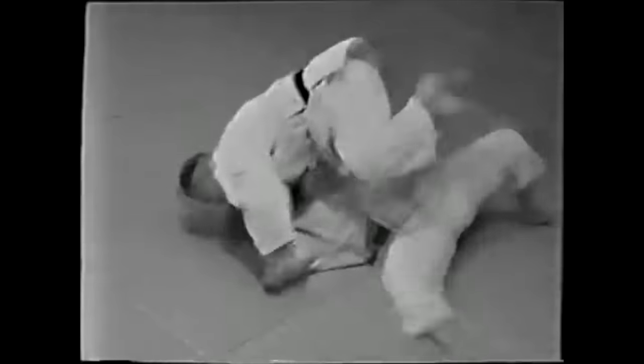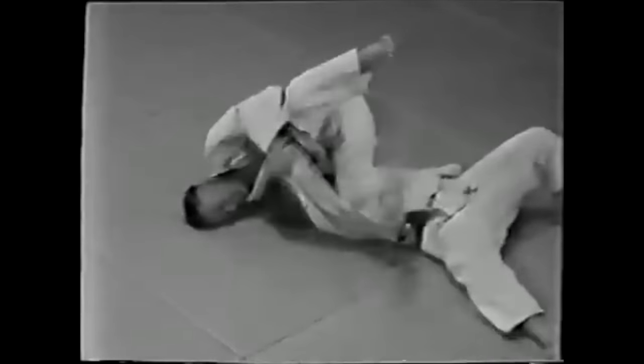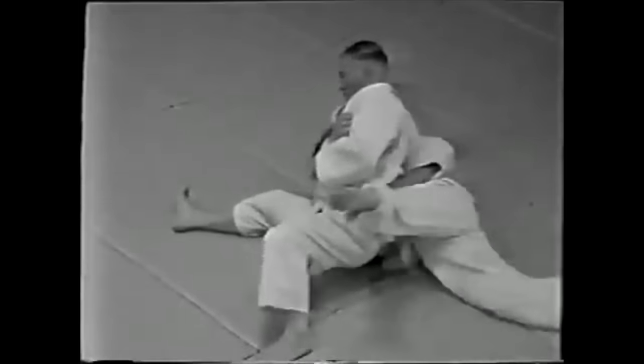Now let's see it again. Here you see he's reaping, his leg goes up, and with that momentum he dives through and goes over to pin his training partner or opponent.